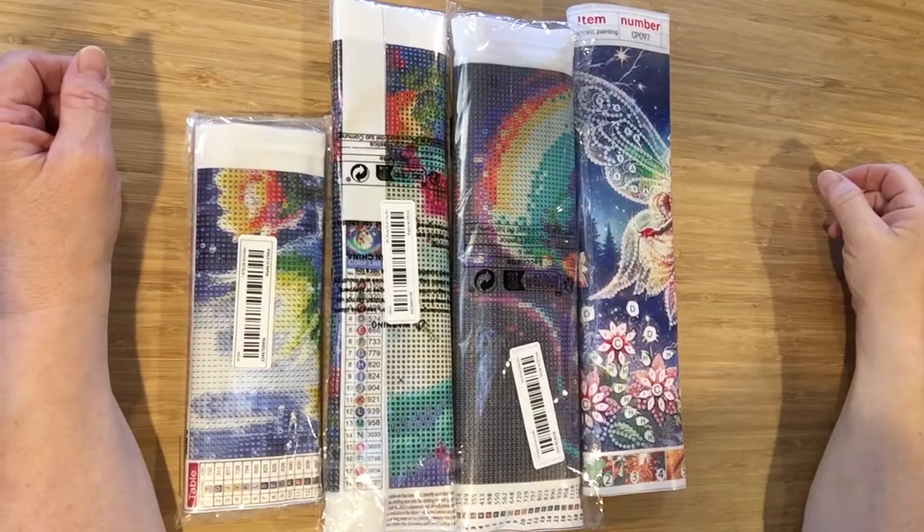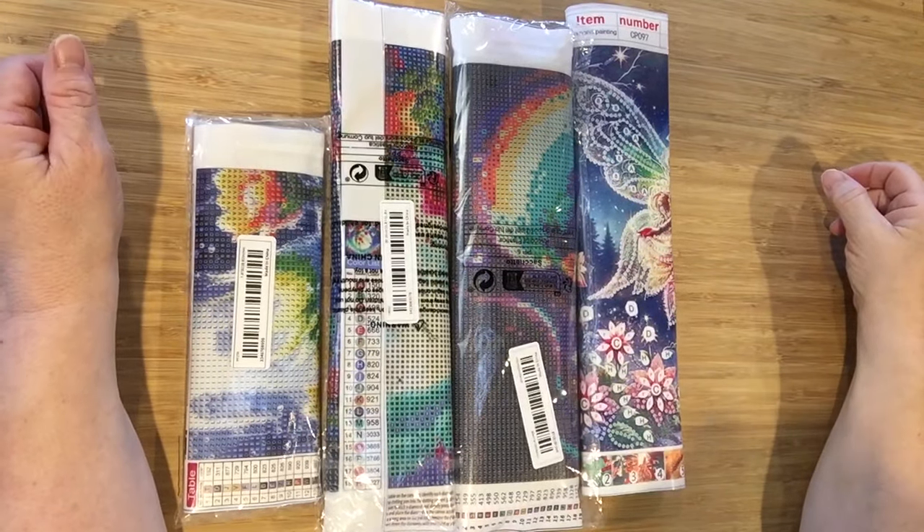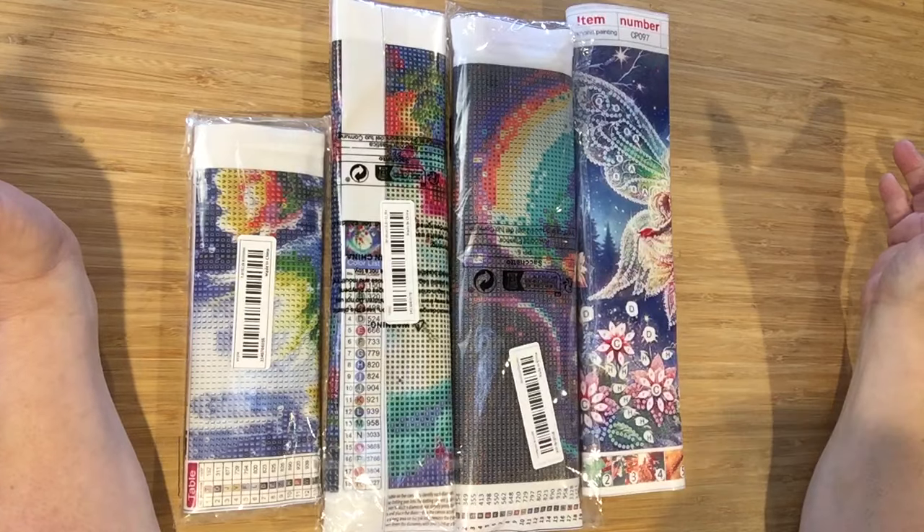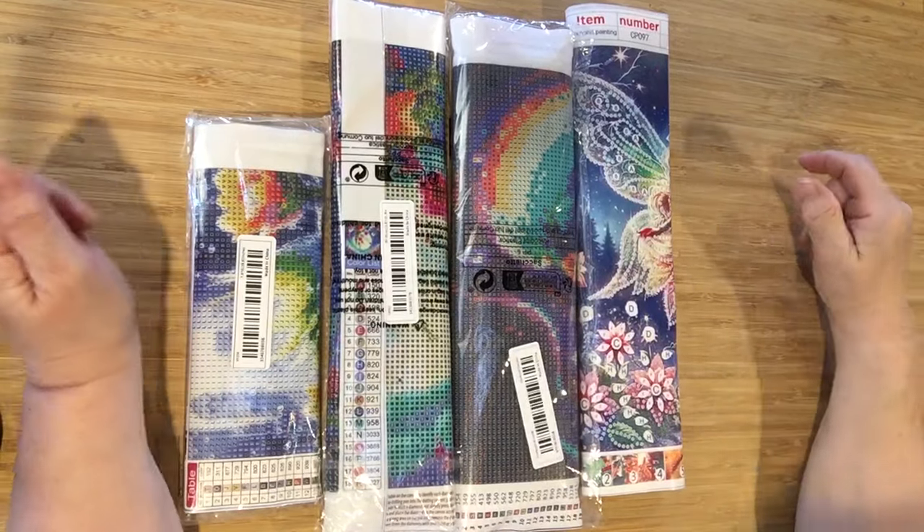Hello, my diamond painting divas and crafty friends. This is Roxanne coming to you with a team meal haul. Let's get started.